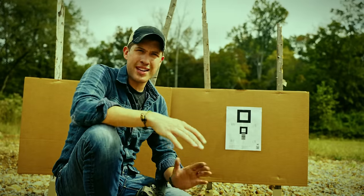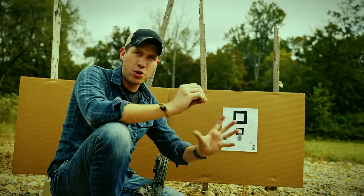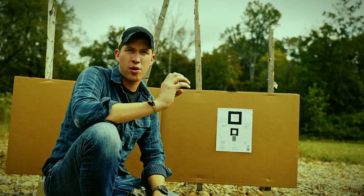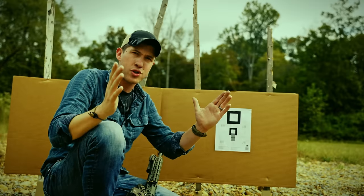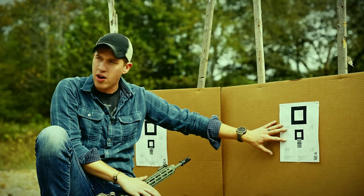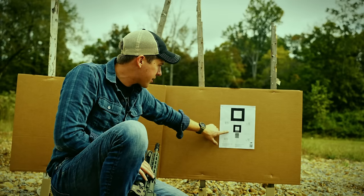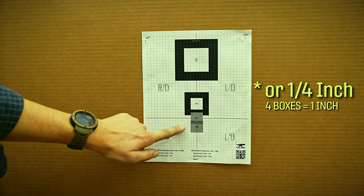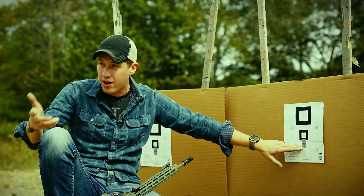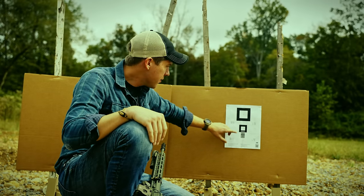When zeroing your rifle, it doesn't matter what kind of target you're shooting, provided you have a consistent aiming point that you shoot into while you move your groups into a specific location — either right on the dot you're aiming at or right below it. One of the most important things is making sure our windage, our left and right, is centered up with where we're aiming, and we're aiming at the same spot every time. This target on our website has little graph boxes which each represent half an MOA — we'll talk about MOA in a minute.